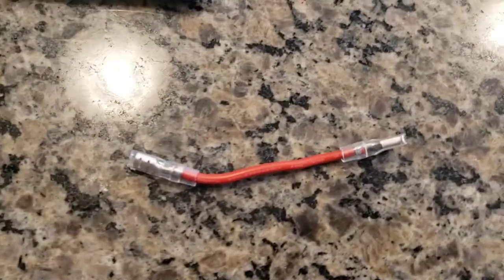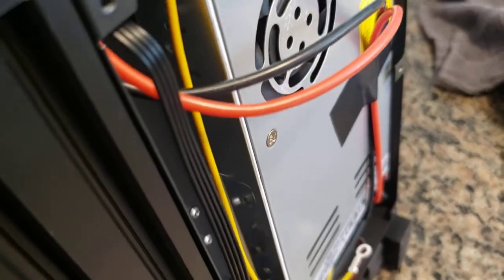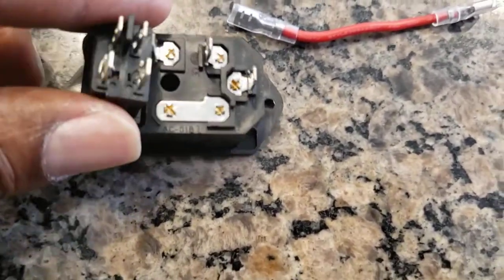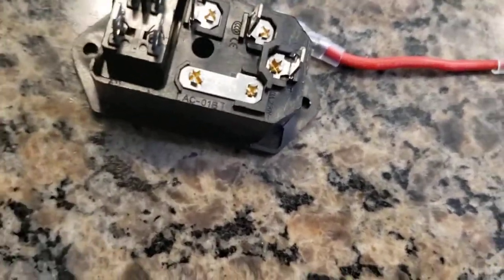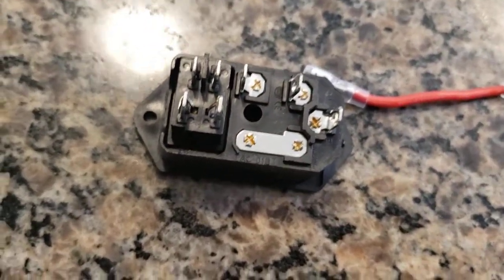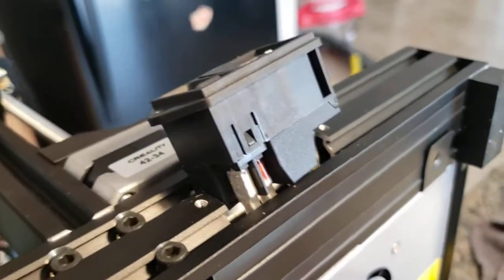You won't need the jumper, because with proper wiring all you need is the yellow, the black, and the ground. The jumper was needed because Creality's original switch design had more prongs than necessary, so they had to use jumping cables. Once you replace it with this module, you don't need all that.